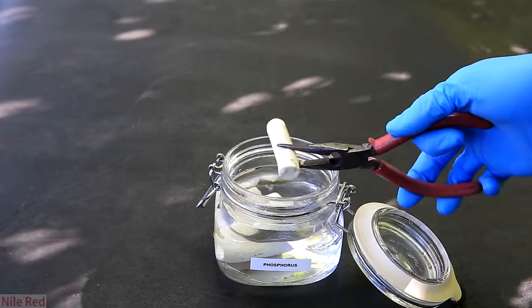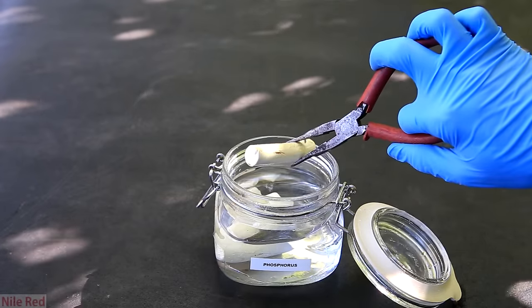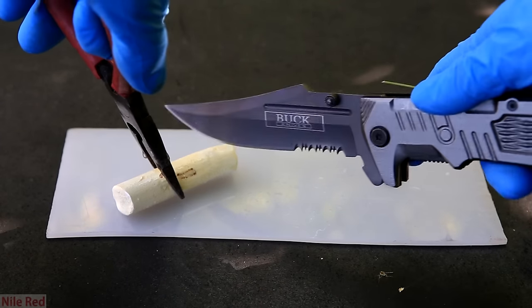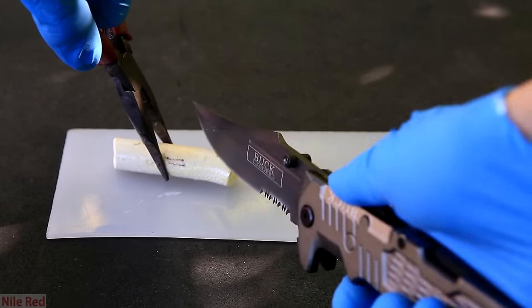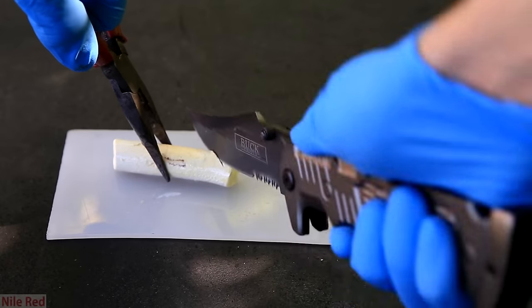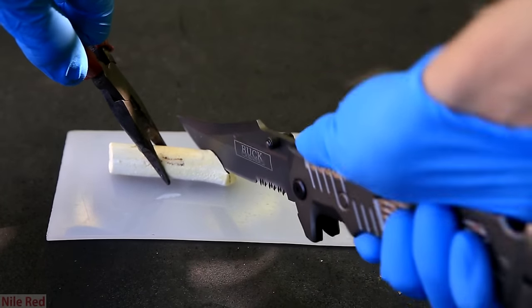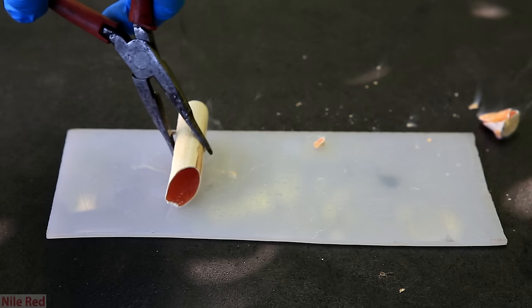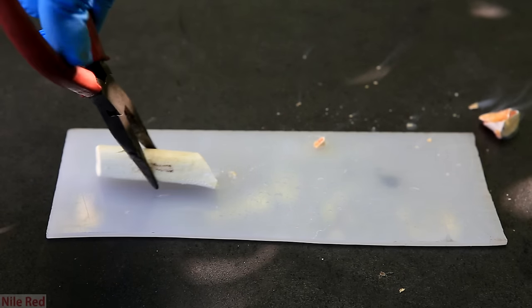I get a sample of white phosphorus, which is safely stored under a little bit of water. Then to remove a small piece, I use my knife. When I start to cut it, it looks like it's soft, but suddenly it cracks and pieces fly everywhere. From all of the shattered pieces of phosphorus, you can see white fumes of phosphorus pentoxide coming off.